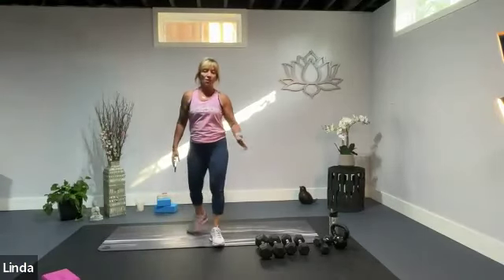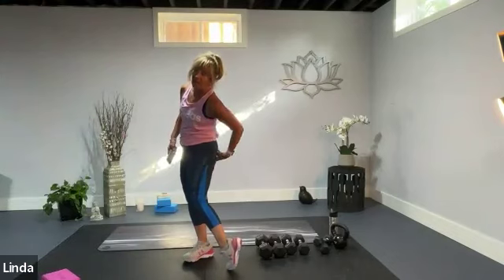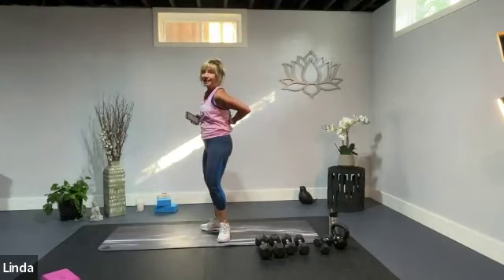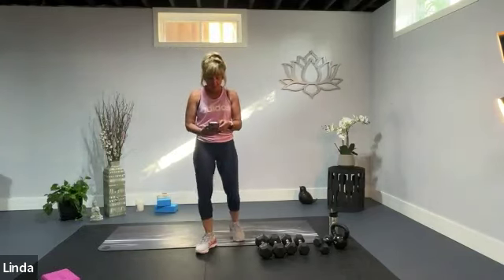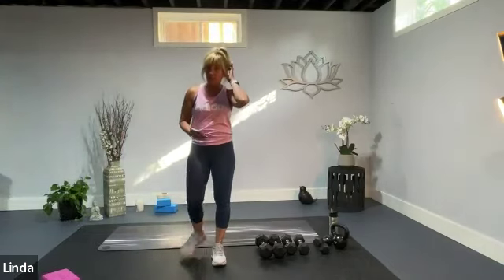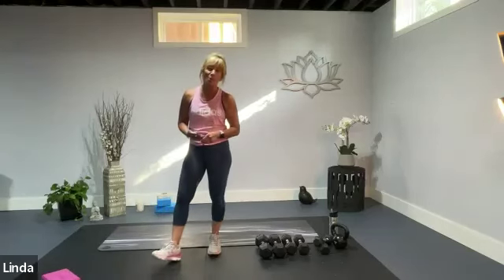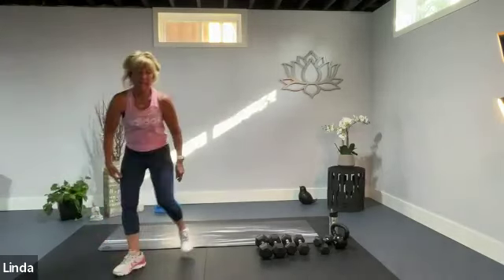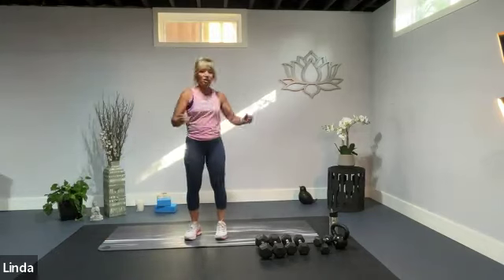This is our 20-minute workout for our hamstrings — that beautiful muscle at the back of the knee and thigh — as well as our glutes, lower core, transverse abdominis, the deep core, and our back muscles. We're going to do 20 minutes of work. I have four sets and I'm going to put a timer on to keep me honest. We'll do a short warm-up and then get going on this hamstring and core workout.